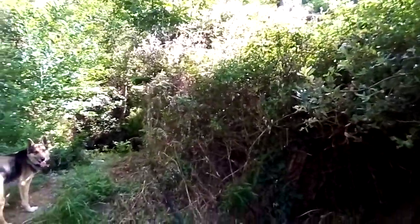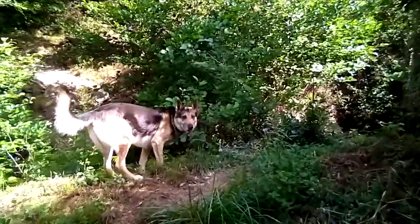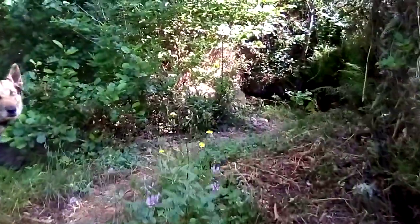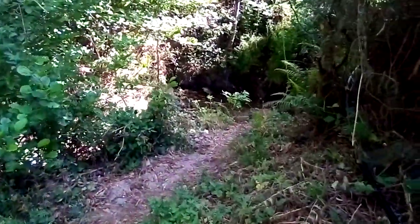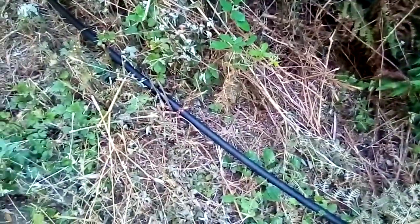Ja, der Hund nervt im Moment. Ich weiß auch nicht, warum der so nervig ist im Moment. Vielleicht ist irgendwo was läufig. Da wird jetzt halt - das ist halt hier die Wasserleitung. Eine alte Wasserleitung, die ich mal irgendwo gefunden habe. Und dann habe ich das alles so zusammengeflickt, wie es geht.